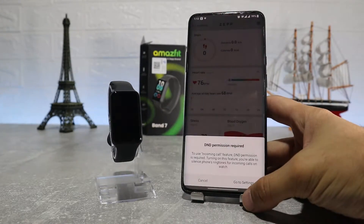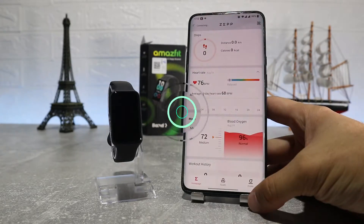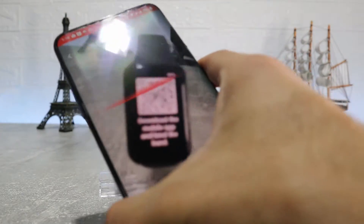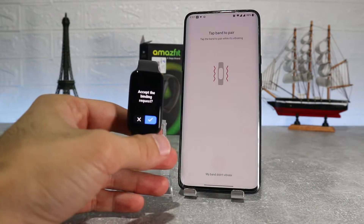After all that, to connect the watch we have to go to the third page where we find Add Device and choose what device we're trying to connect. This time we have a band — press Band and it will open the camera where we scan the QR code. We then have to accept the request on the watch to connect it.